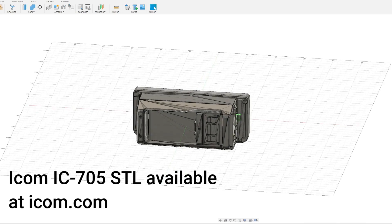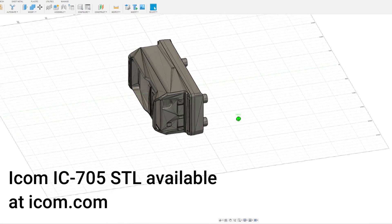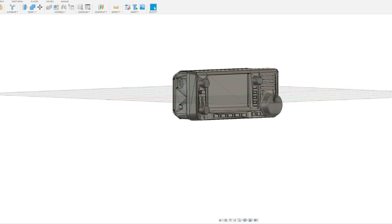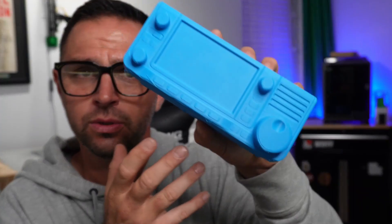An STL file, quite simply put, is almost like a 3D design blueprint for that product. With a 3D design of the product, you could, of course, 3D print yourself an ICOM IC705, or in this case an FTX-1F, but also you could import this into computer-aided design software, such as Fusion 360, and really start doing some awesome design work.